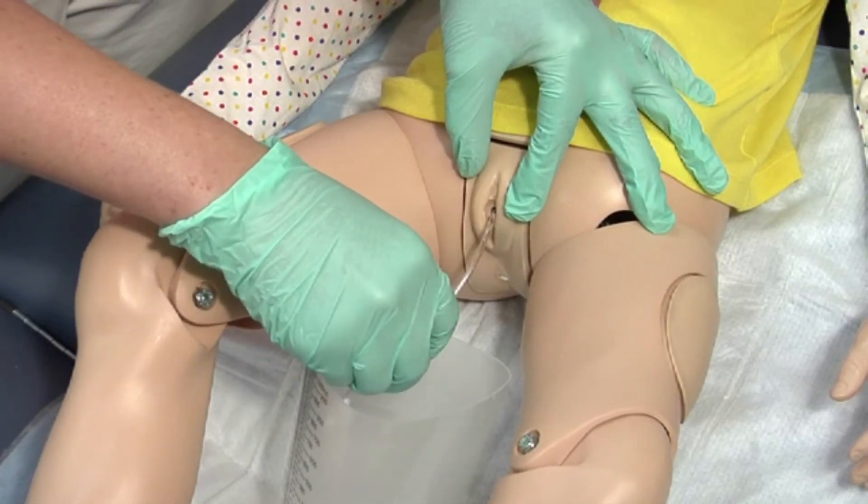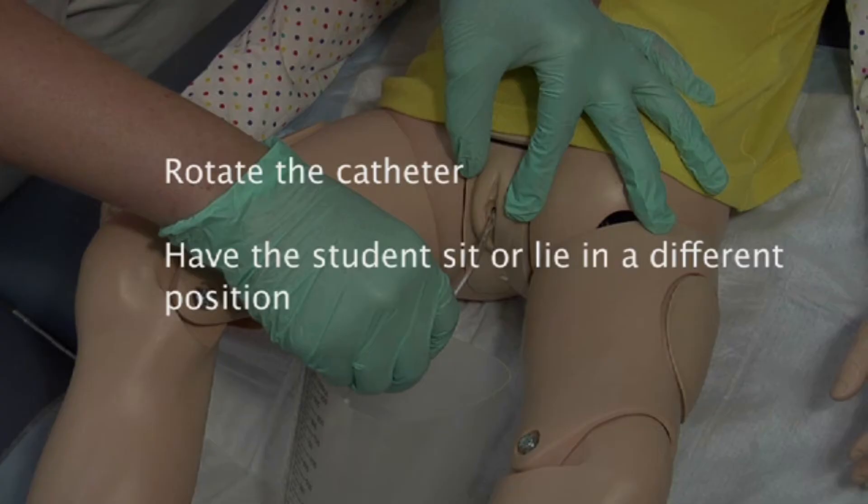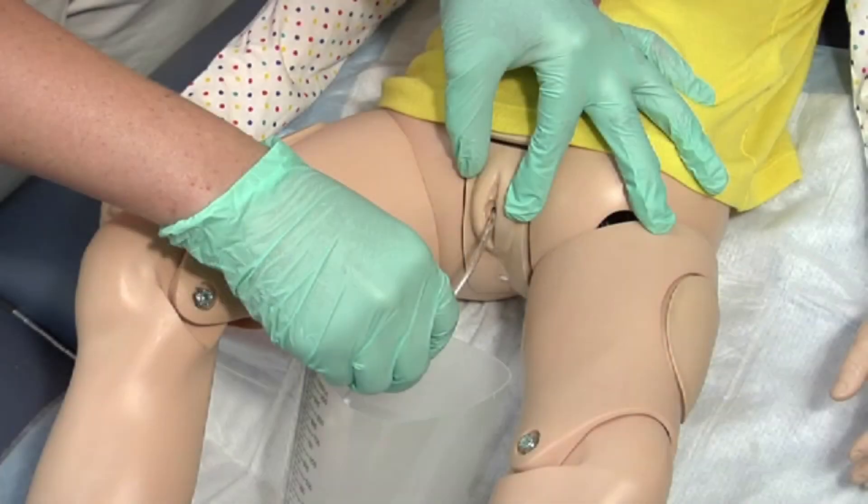While inserting the catheter, if you meet resistance, try the following: rotate the catheter, or have the student sit or lie in a different position. If you are still unable to insert the catheter or the student experiences pain, remove the catheter and follow up with the parent or guardian and healthcare provider.